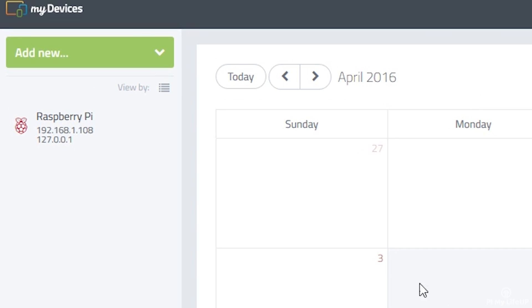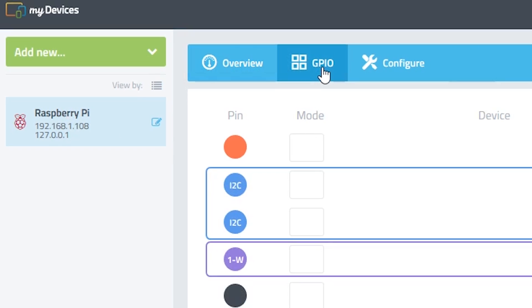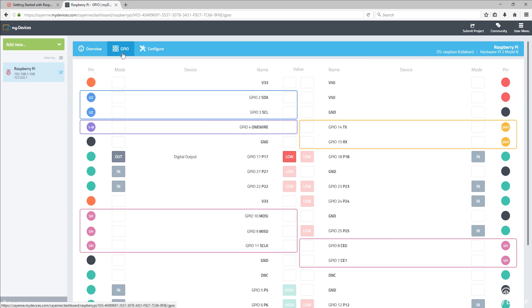Now go back to the dashboard by clicking on the Raspberry Pi. The GPIO panel within Raspberry Pi Cayenne allows you to control and alter pins on the Pi. For example, you can turn a pin from being an input to an output, and vice versa. You can also turn output pins both low and high. It also makes for a great reference sheet if you need to refer back to it and see which pins are the ones you need. You can also see devices that are currently assigned to pins, and the current status of each pin — for example, input or output, or low or high.